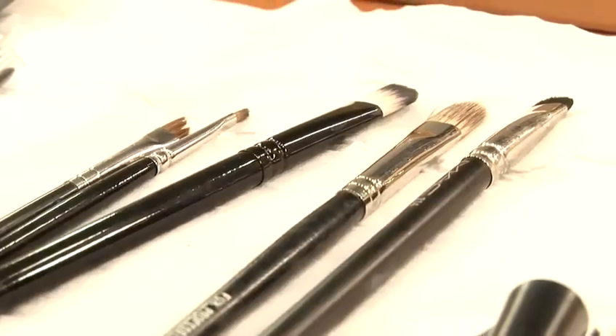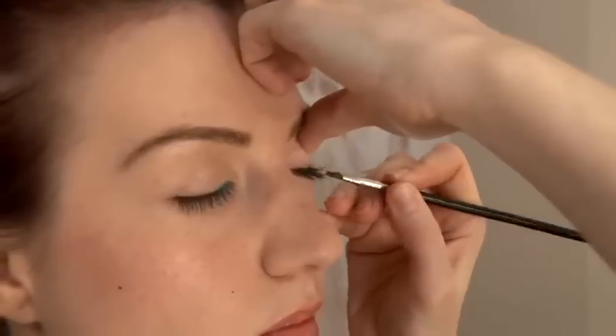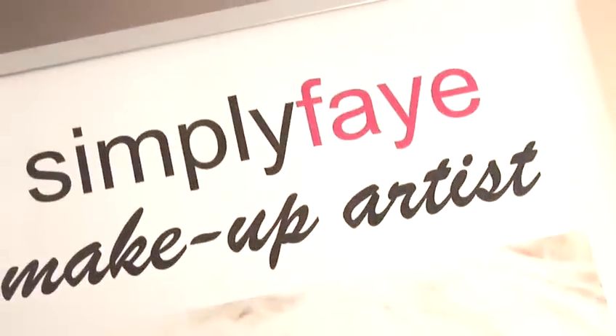Hi, I'm Faye from simplyfaye.co.uk. I've been a makeup artist for 20 years and I'm going to give you some tips on how to apply makeup. In this video I'm going to show you how to apply eyeliner on the bottom of the eye. I'm going to use a small pointed brush for this and I'm also using a gel waterproof eyeliner.